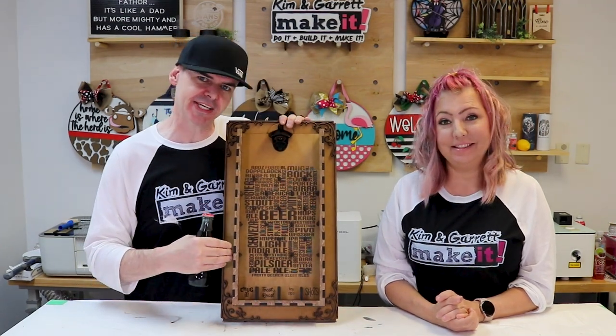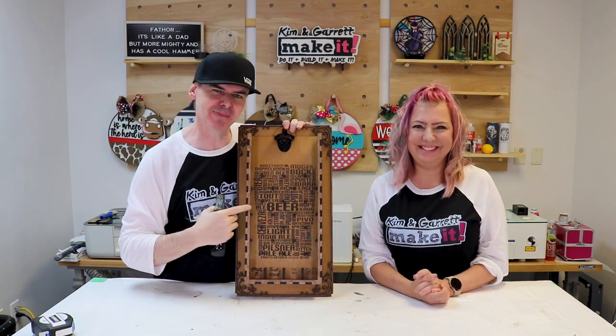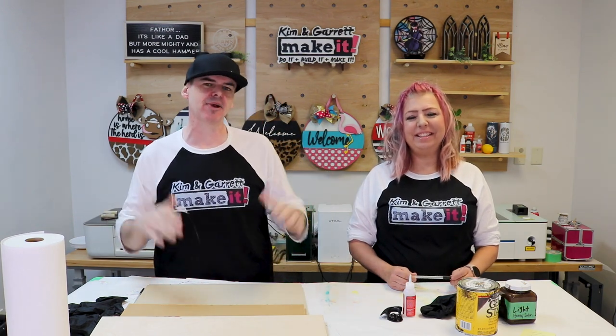We just made this bottle top plinko — do you think I'd be able to do shots using nothing but LightBurn? We'll show you how we did it right now. Welcome back! We like to build and make it, so do we. We have a new video each week. This week we're not playing any games, we're making a game — beer plinko! It's got a great profit margin and it's a perfect gift for any beer lover.